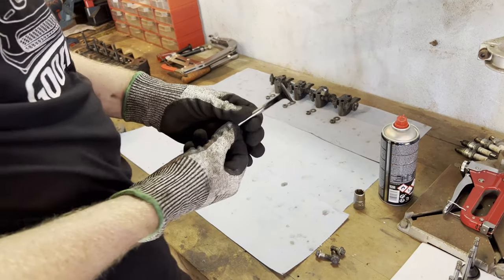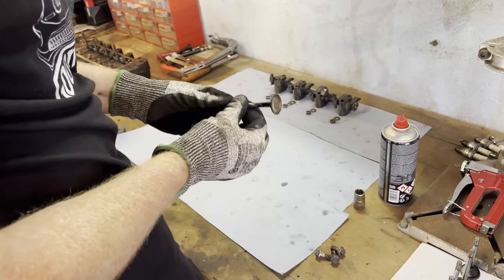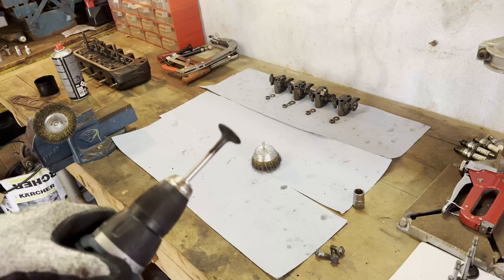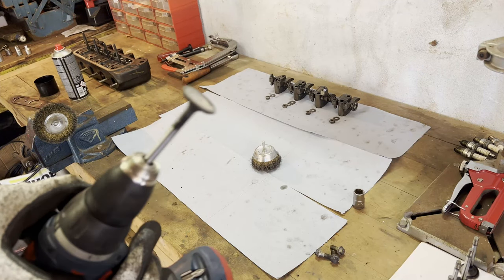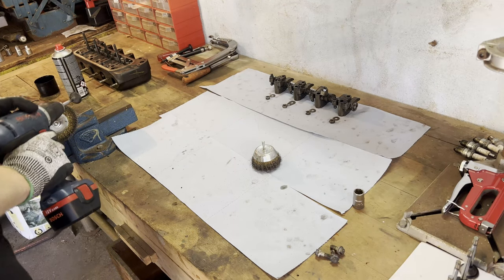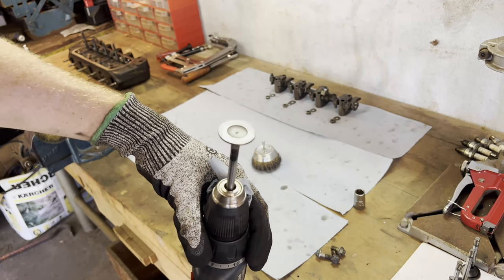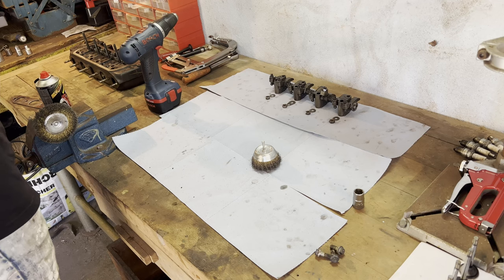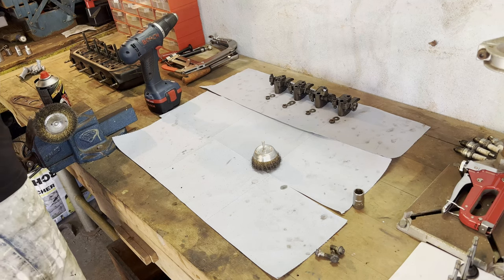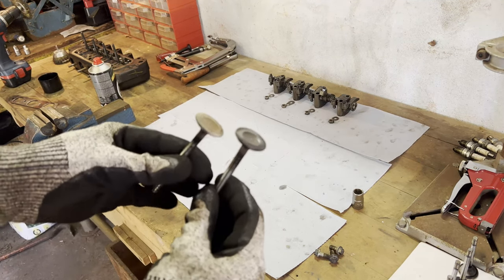Next up I want to clean up all the valves. Like Jeremy Clarkson, my genius knows no bounds. I put the valve in here and now we're going to do it beside the wire wheel. Look at that — that's not too bad, isn't it? Now seven more valves to go — you guys don't want to see all that. So instead of showing you the whole process, I'll just show you the before and afters.